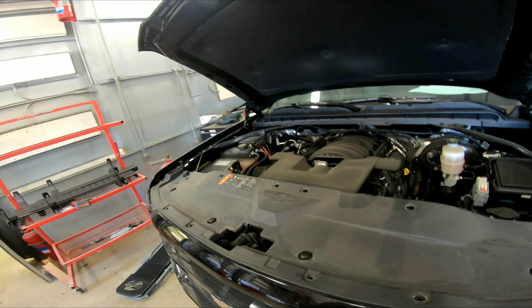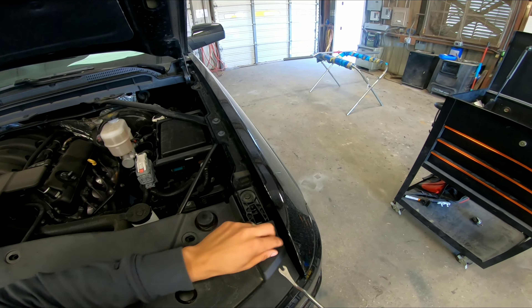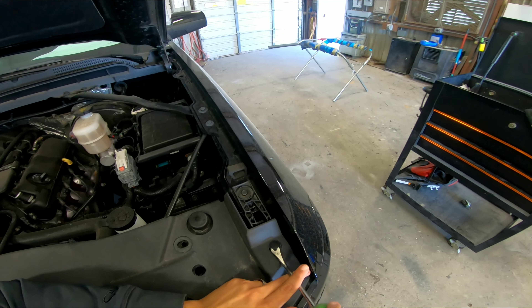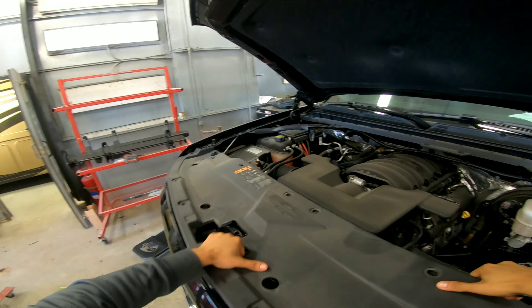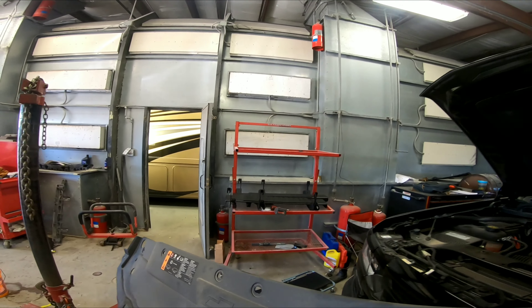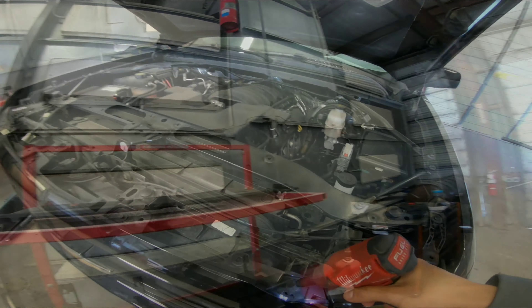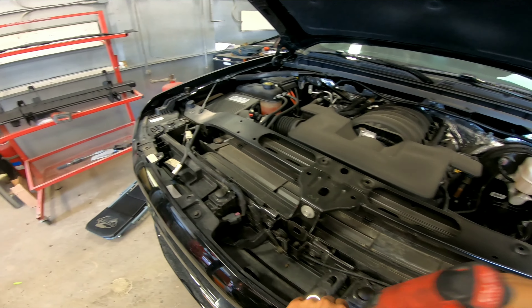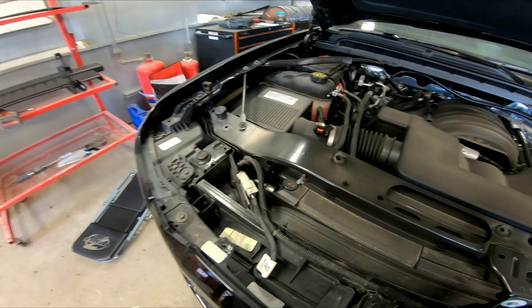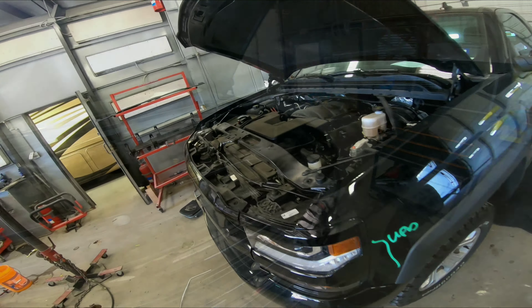You remove this upper shield to get access to the grille — the upper part of the grille — which holds four 10-millimeter bolts that you need to remove to get the grille off by itself. This is the last clip here and then it just comes right up. I store it away, then I grab my 3/8 impact gun and start removing those 10-millimeter bolts.